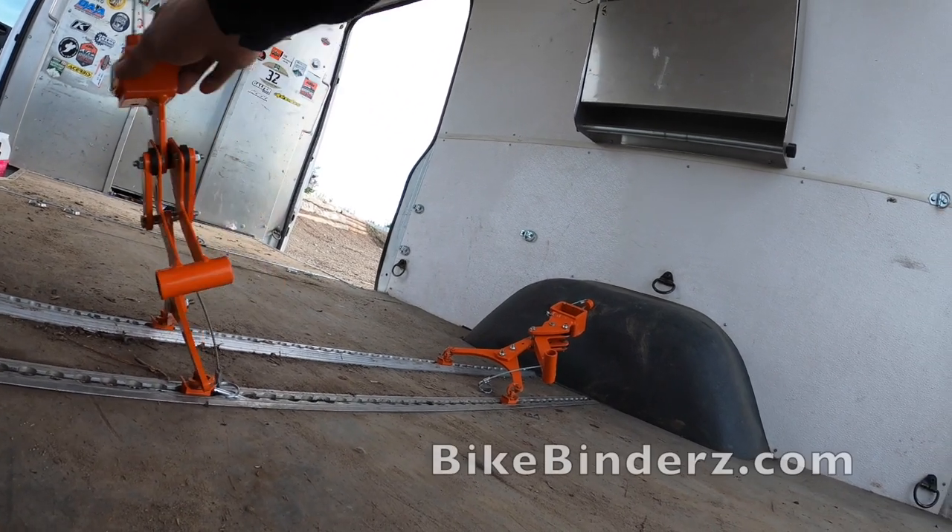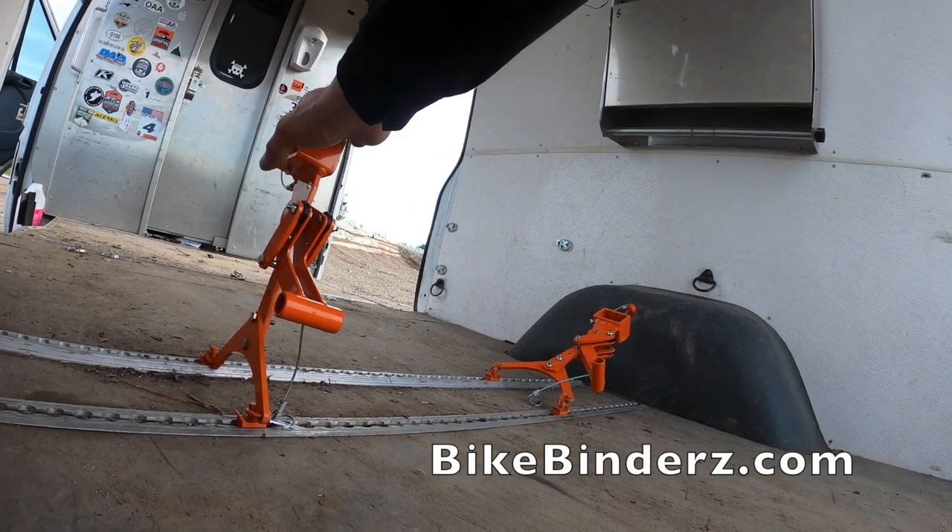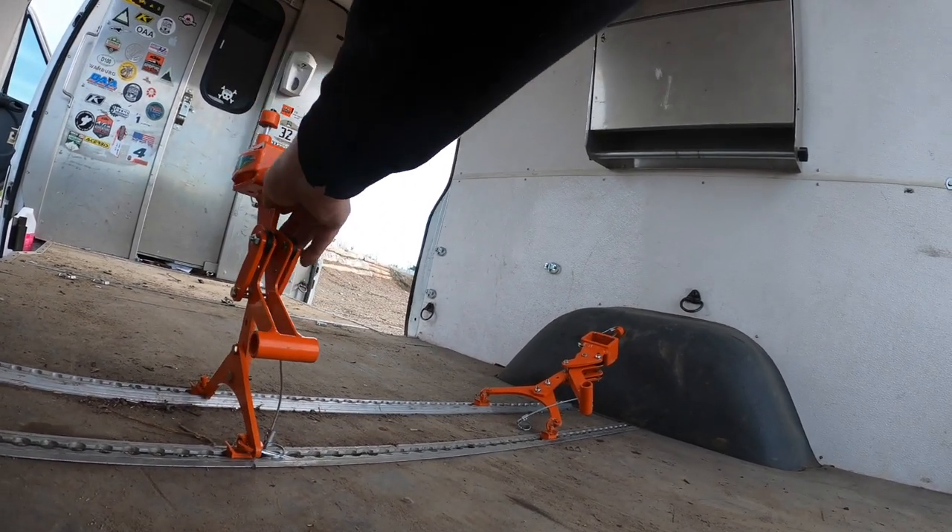So you roll your bike in, you slide these over the pegs, drop the pin in, and then lever these guys down. It sucks your bike down — no straps required.